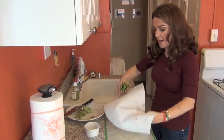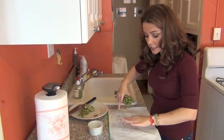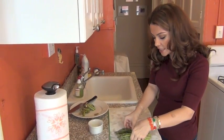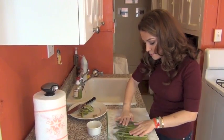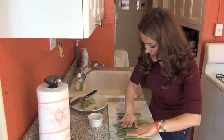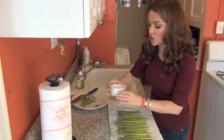I put them at the bottom here. It's still a little bit wet and it's going to get a little bit of wetness also from the cutting board. I'll spread them so that they are one next to the other like this.